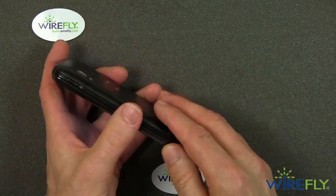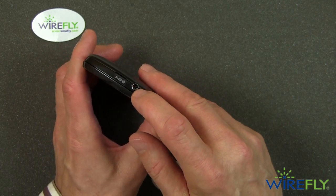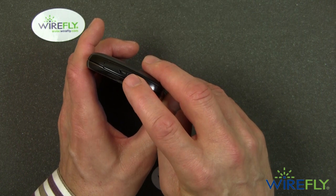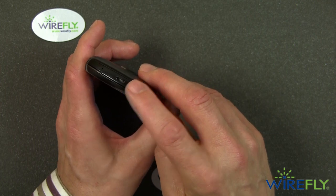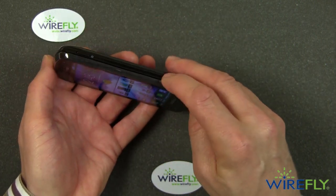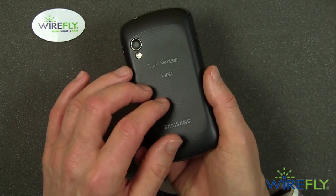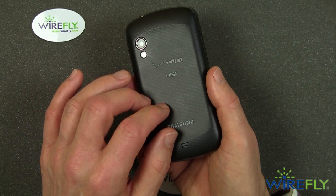Let's take a little tour around the phone. This is the on/off button which also puts the phone to sleep. Up on top you have a standard 3.5 mm audio jack. On this side you've got your volume up/down rocker, and on the bottom is a standard micro USB port for charging and swapping files with your computer. There is no dedicated camera shutter button and no other ports or jacks. Inside, you have a 1800 mAh battery — that's a pretty good sized battery.